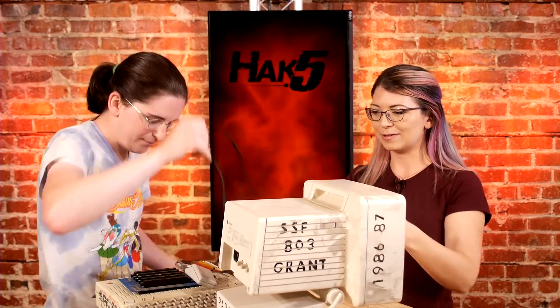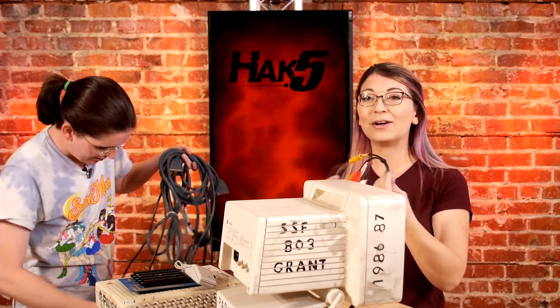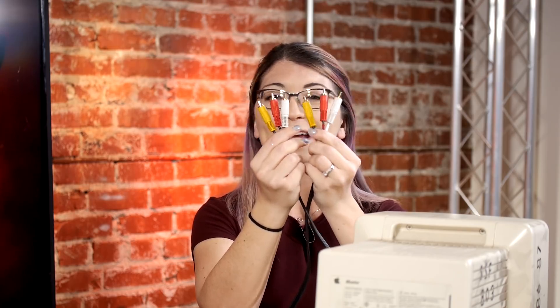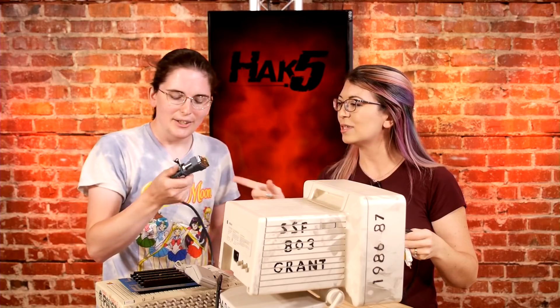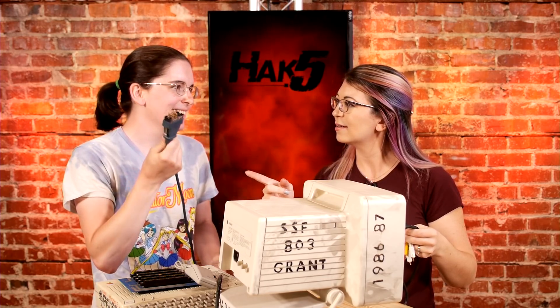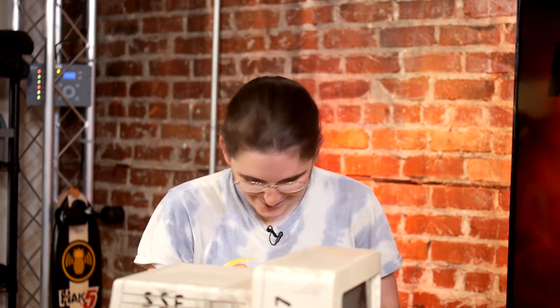We'll need a video cable. Do you guys remember these? It's a classic video cable — I used to have this for my Nintendos back in the day. So what is this? This is actually an old internet connector from like the 1980s, like '82 or so. And they actually say Cisco Systems on the side. It's so cool.